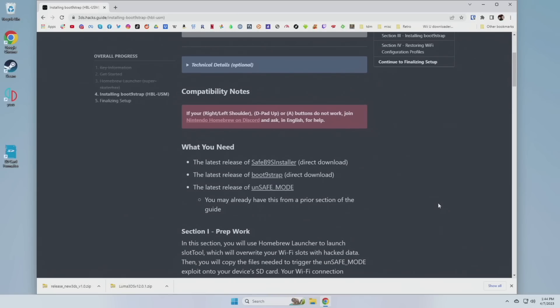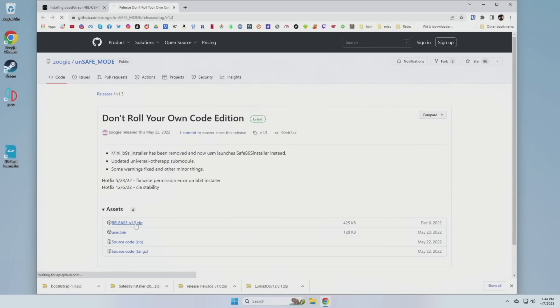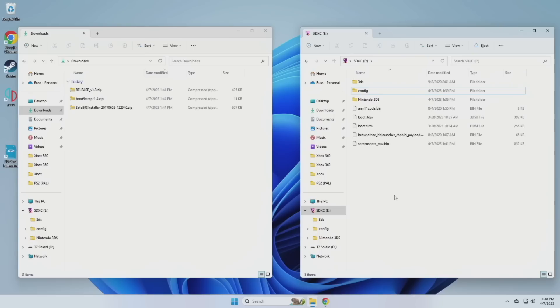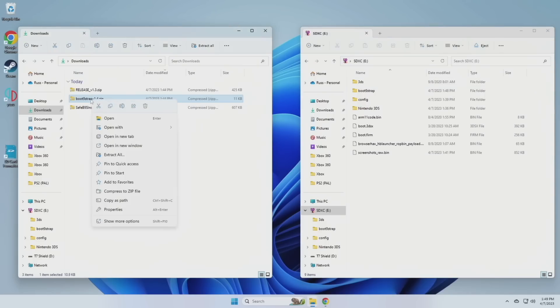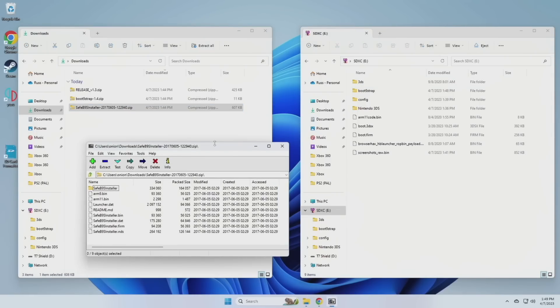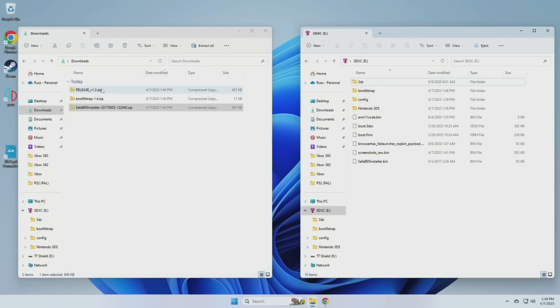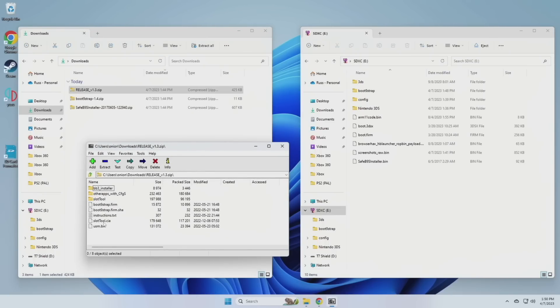Now we're going to install the bootstrap, which will allow us to hack the device. Back on the written guide you'll find links to three different downloads. The top two are direct downloads — just click and they'll go into your downloads folder. The third takes you to a GitHub page where you download the zip file. Once you have those files, create a new folder on the SD card called 'boot9strap' (all one word). Open the bootstrap zip with 7-Zip and put both files into that new boot9strap folder. Next, open the safe installer app with 7-Zip — you only need the file called 'SafeB9Installer.bin', which goes in the root directory of your SD card. Finally, open the release zip via 7-Zip and grab the file called 'usm.bin' — put that in the root directory as well. After that, eject the SD card.